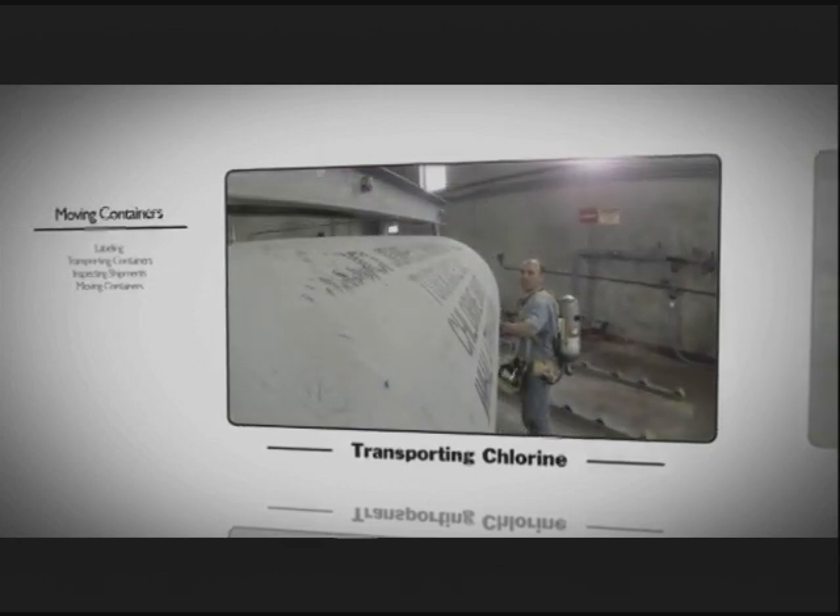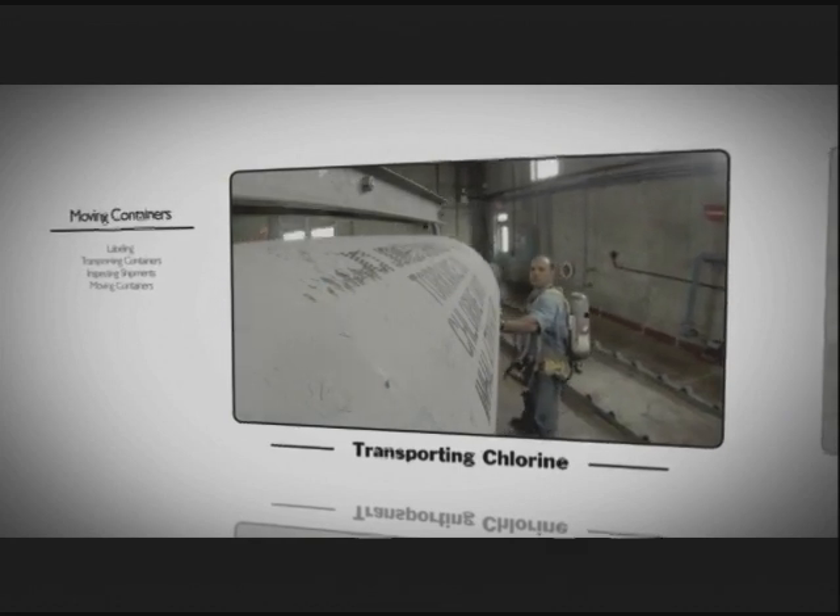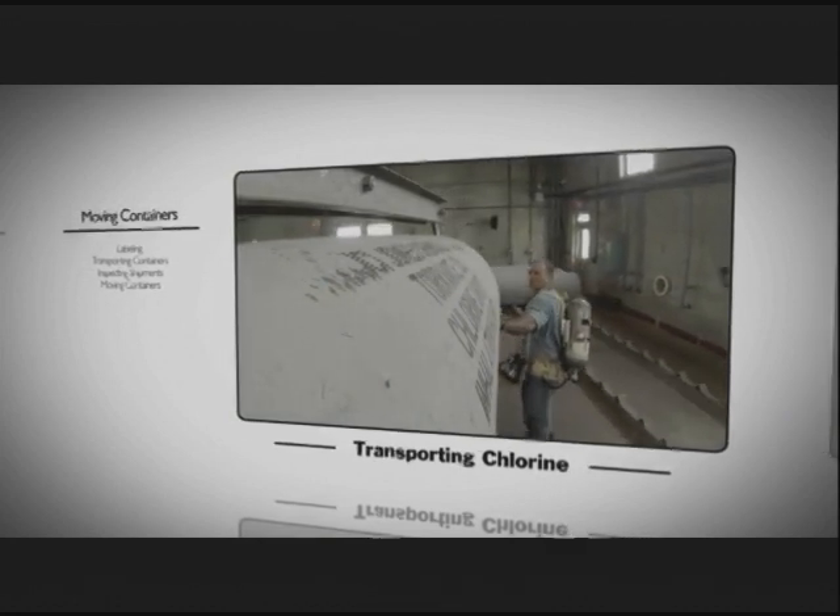Chlorine leaks are more likely to happen when the containers are being moved. Be sure you know how to properly transport, inspect, and store chlorine containers.